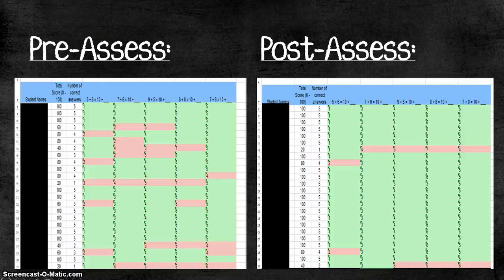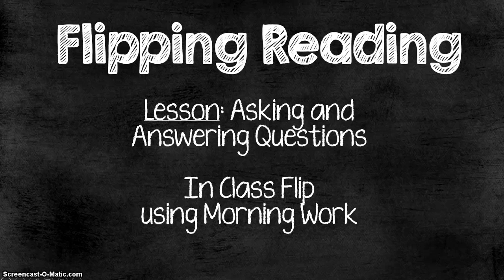After each group has visited each station, I give a post-assessment to make sure they learned everything they needed to. In this case I used that same Socrative assessment as the post-assessment. As you can see from the results, most of my students ended up being successful with this lesson, and you can also see which two or three students you might need to meet with the next day to try again and give another reteach. So that was a flipped math lesson using morning work and stations.